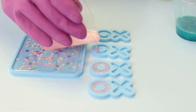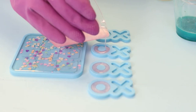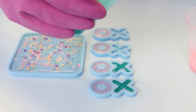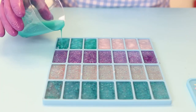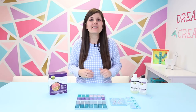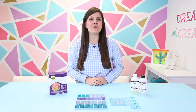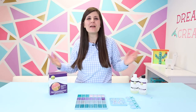I love that the Aleene's epoxy resin has less bubbles, and that low odor is a huge bonus. Now it's time to let our game pieces cure for 24 to 48 hours — when I see you, we'll be demolding them and ready to have some fun!